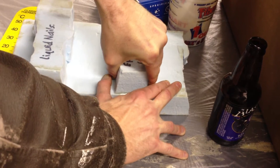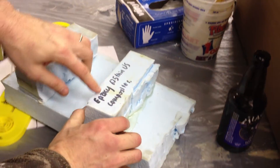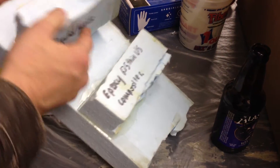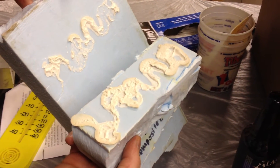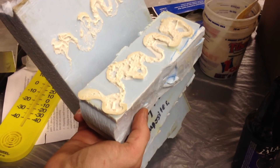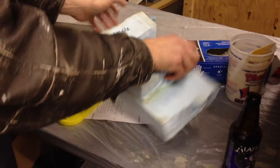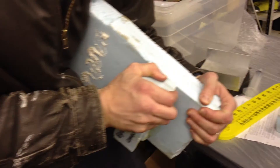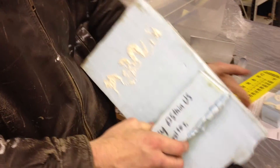The epoxy 635 Thin from U.S. Composites definitely works — I couldn't pull it apart. The liquid nails is extremely strong as well. If we had applied even more pressure and maybe had full coverage, it might not have failed. Even bracing it, I can't pull it to the point of failing. So we know epoxy will work to bind foam on foam.